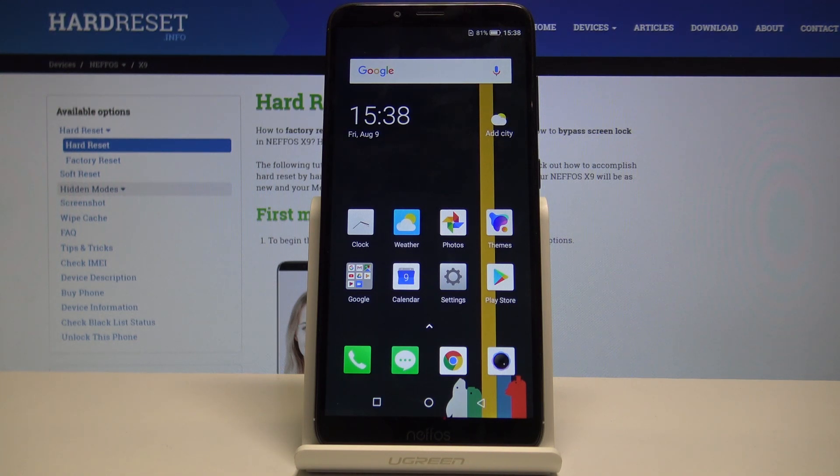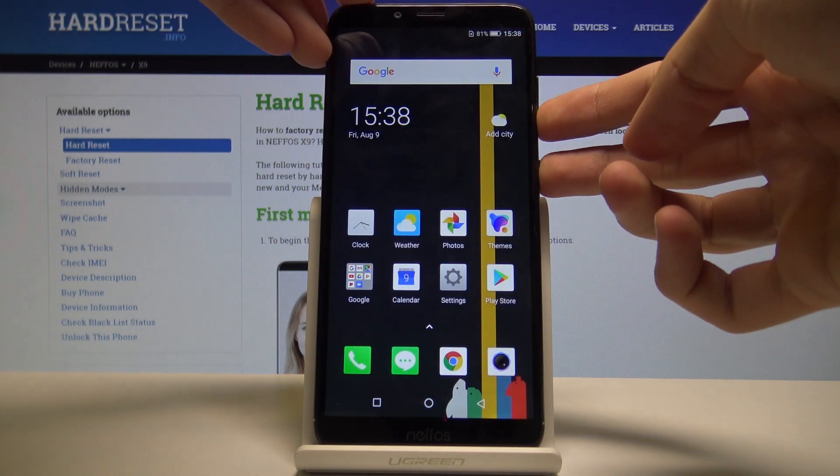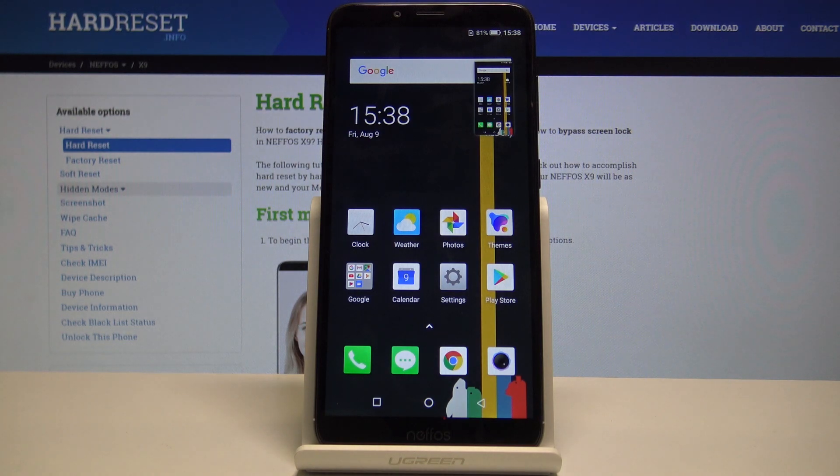The simplest way would be just to hold the power key and volume down. You can do that wherever you are — in an app, in a browser, wherever you are, you can always take a screenshot.